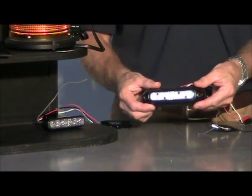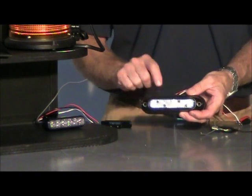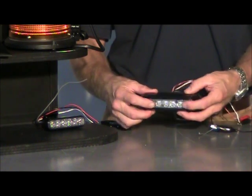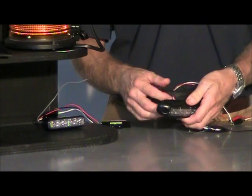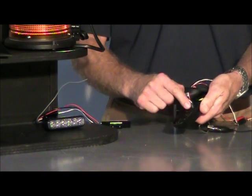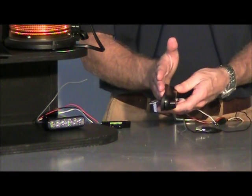The first lighthead is a surface mount. It comes with a built-in flange. It's available in black — we stock the black on our website — and it's also available in white. The flanges are not interchangeable; they're built right onto the lighthead, so if you need a white it is a special order. They're completely waterproof and come with a rubber mounting gasket. This is designed to go up against a flat surface.